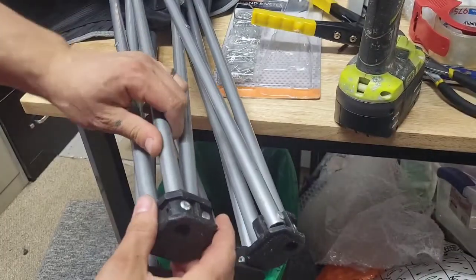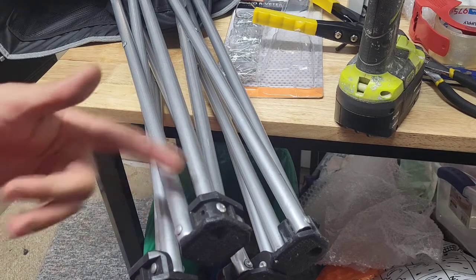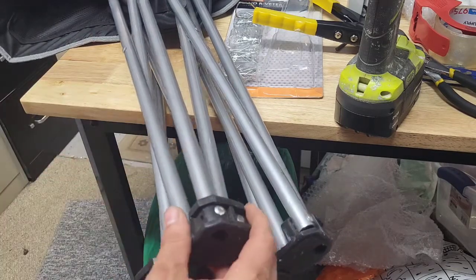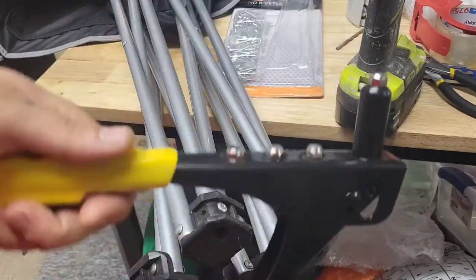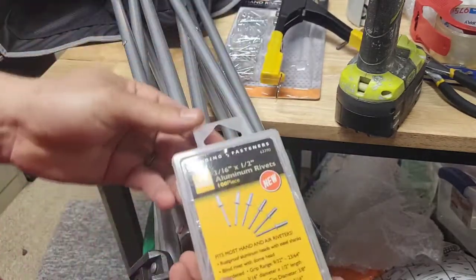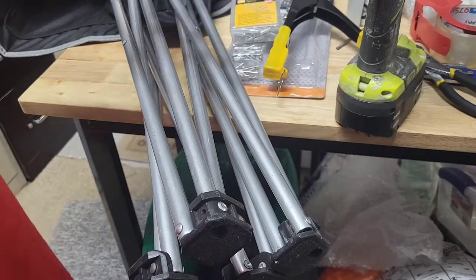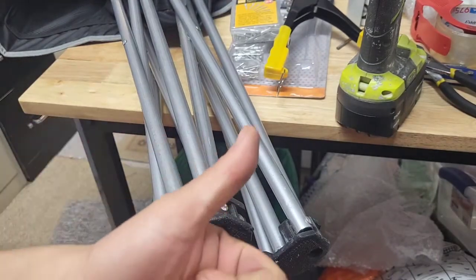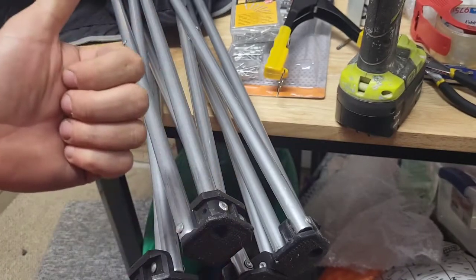And there you go — fixed camping chair! So if you've got a camping chair where a rivet broke, my suggestion is get that Harbor Freight hand riveter for like five or six bucks, the right size rivets, a good drill and drill bit, and you can fix your camp chairs.